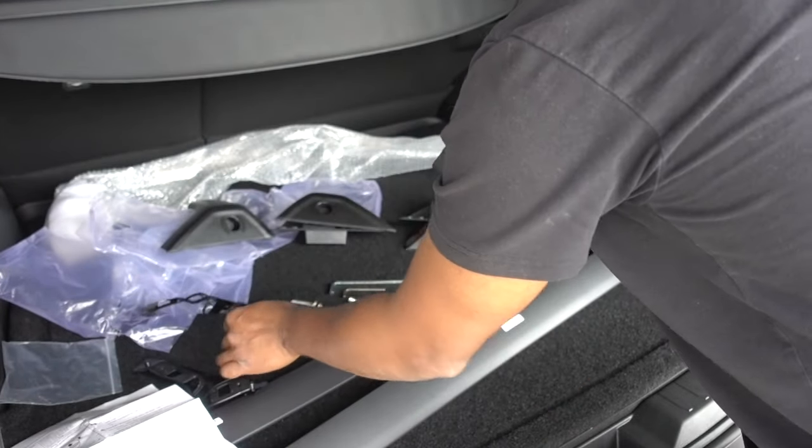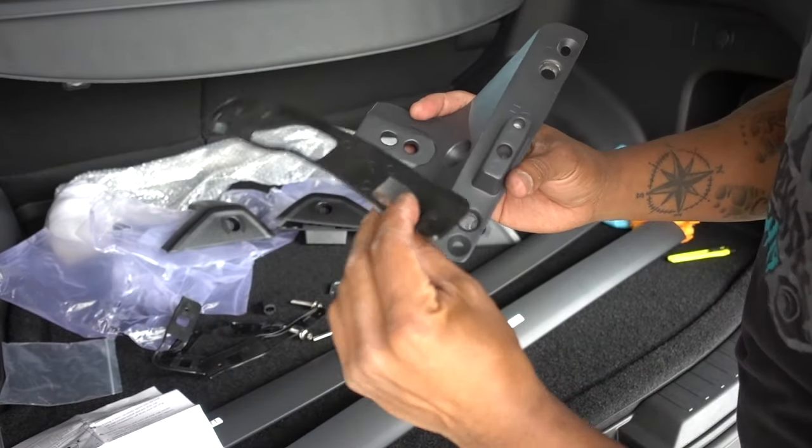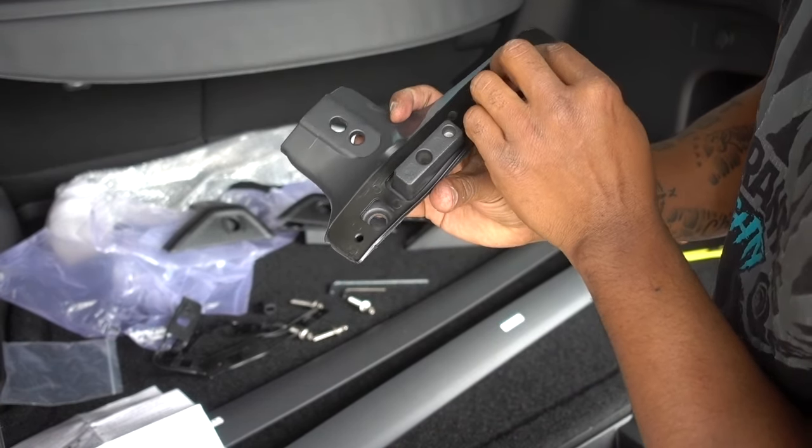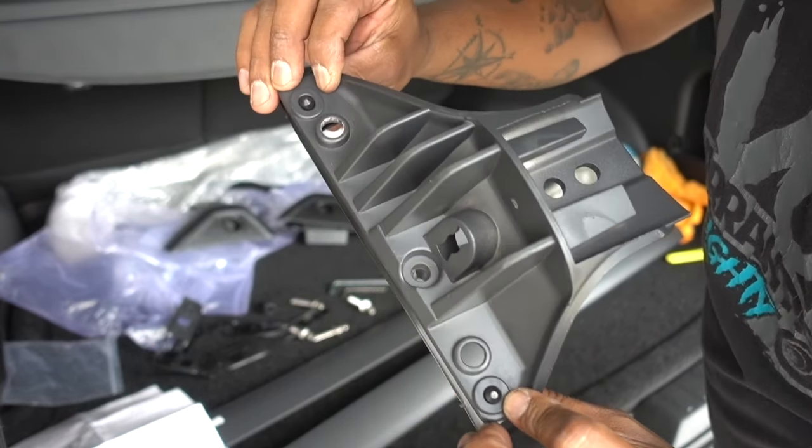Front left, we're going to match it with the front left bracket. Front left with front left — and they're going to go inside.